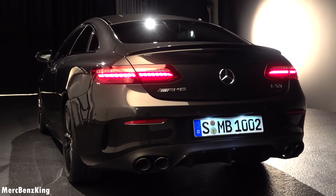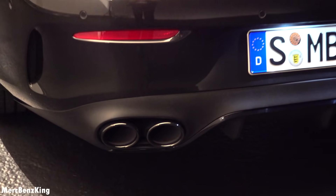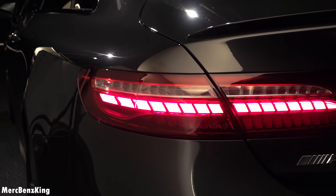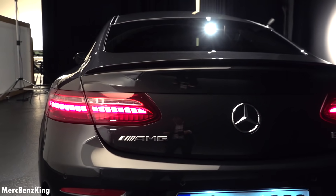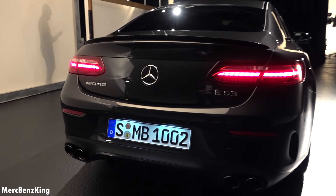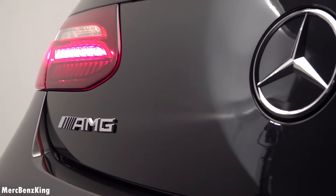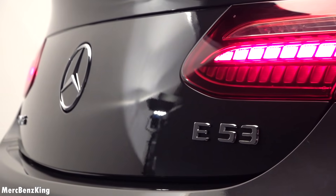You can see the vertical lines in the diffuser, and moving closer you can see the new E53 exhaust tips — very wide, 9 cm in width. Having a closer look at the tail lights, you can notice this crocodile design, like we saw in the S-Class Coupe. Amazing shape and the rear is very prominent. The AMG emblem is on the left side — amazing exterior color. Mercedes star and the E53 emblem.